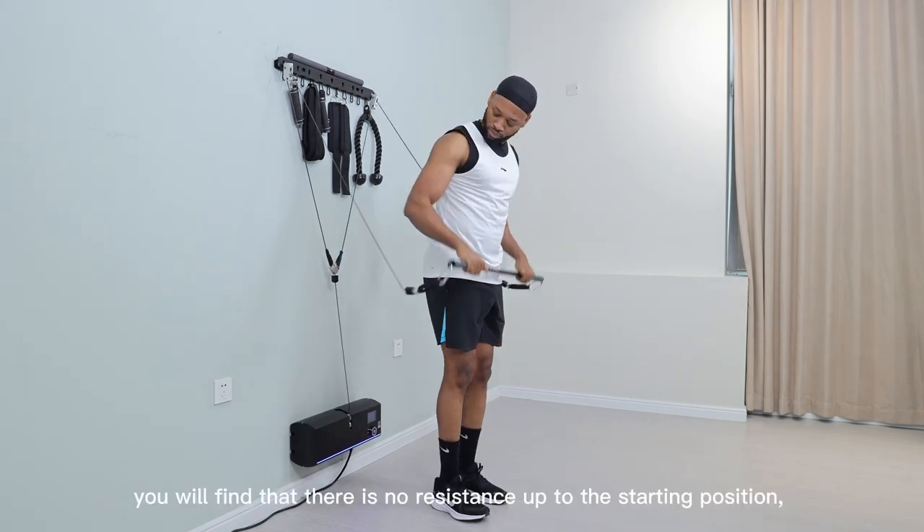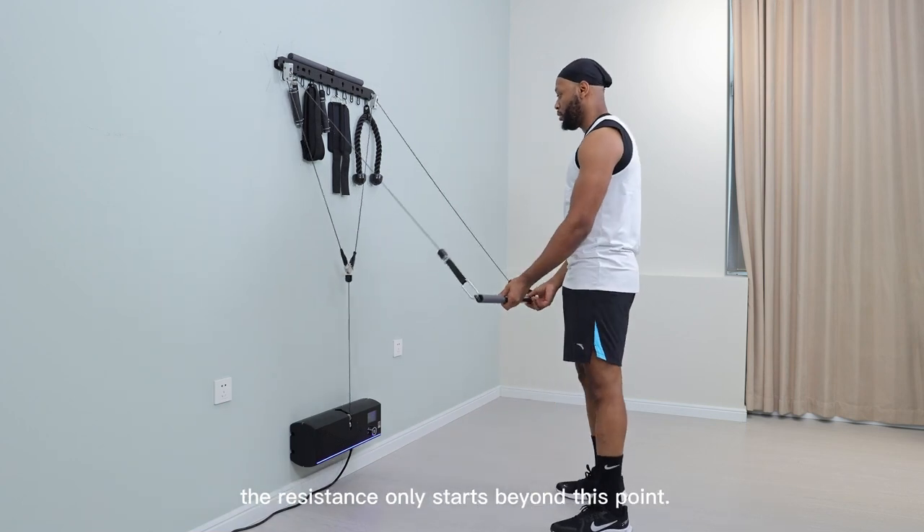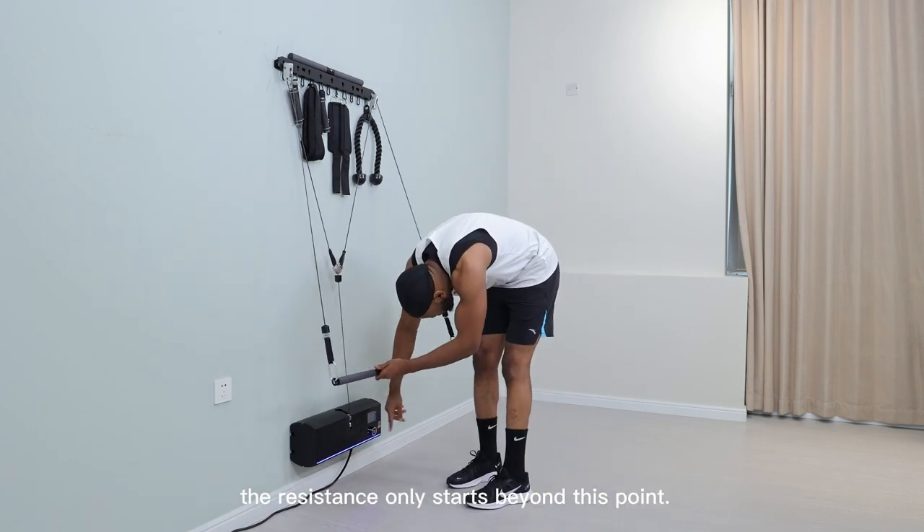Once this is done, you will find that there is no resistance up to the starting position. The resistance only starts beyond this point.